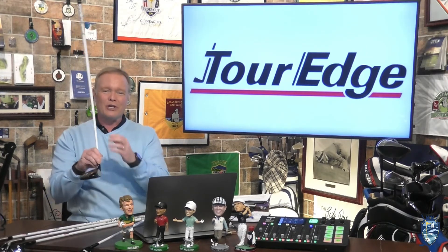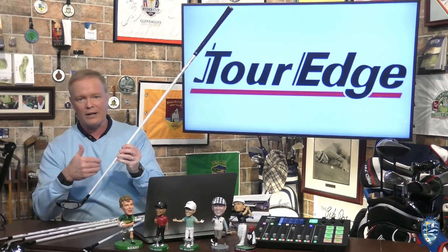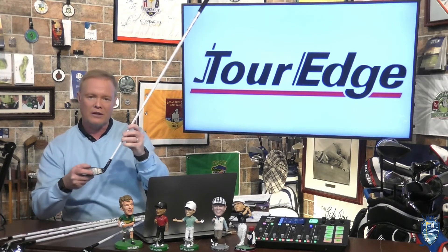The control length shaft system means optimized shorter shaft lengths, and that's there for greater accuracy, control, and to hit the center of the club face.